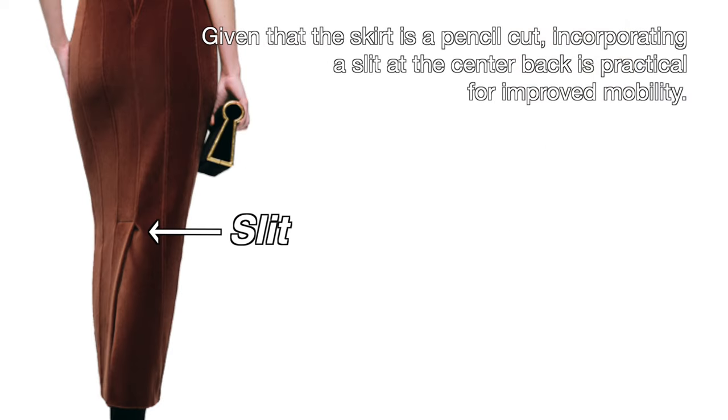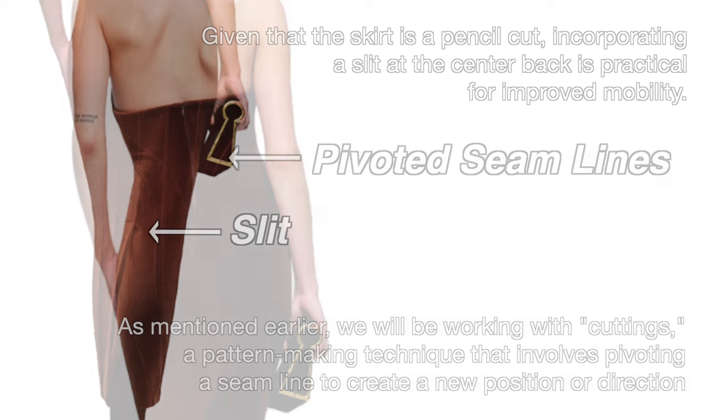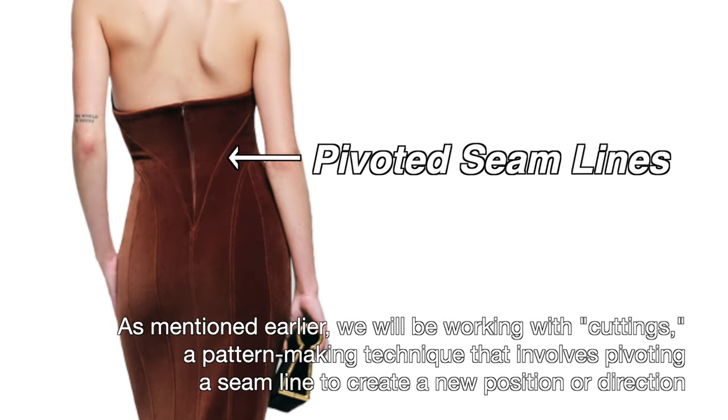The skirt length is approximately 30 to 35 inches from the waist. It is a pencil cut that creates a narrow shape at the hem, accentuating the hip line. Given that the skirt is a pencil cut, incorporating a slit at the center back is practical for improved mobility. We will be working with cuttings — a pattern making technique that involves pivoting a seam line to create a new position or direction.